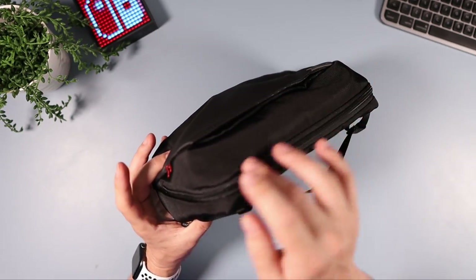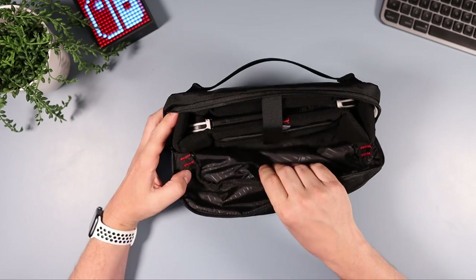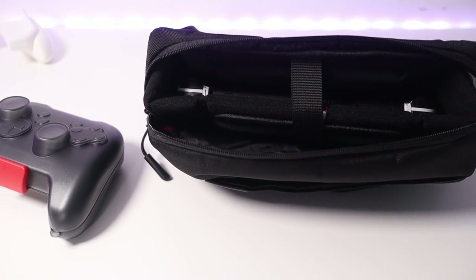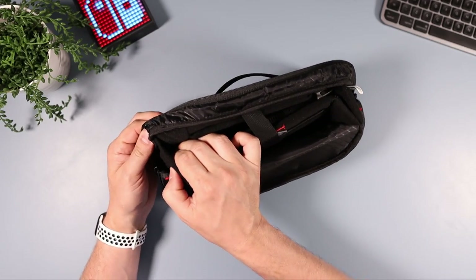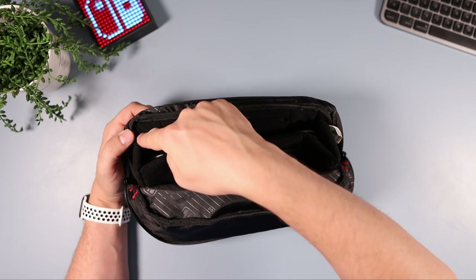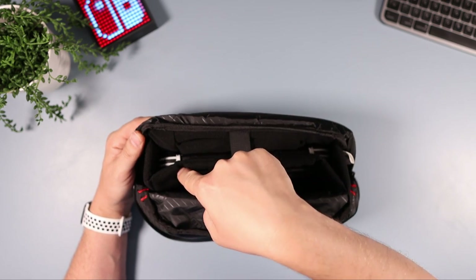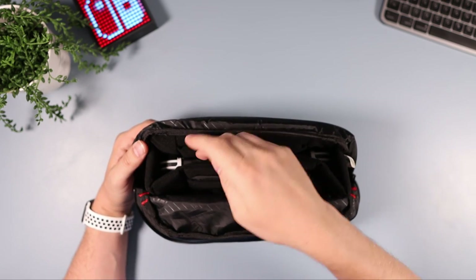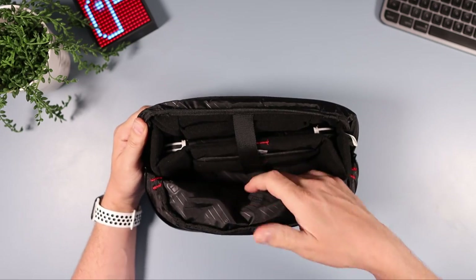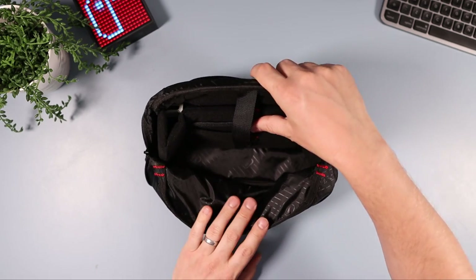The main compartment opens with a big zip along the top. Once opened you can feel the protection — there's not a huge amount of padding at the front and sides, but there are foam inserts that are fixed in place and provide all the protection. There's a padded back section, and then the W-shaped foam that gives the thumbsticks space so they're not being pressed. In front of that is a slip pocket, and at the front is space generally intended for the dock.